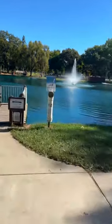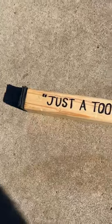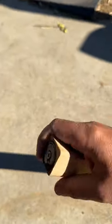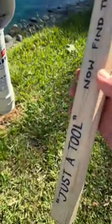When I hide one of my clever geocache hides, I want to make sure that the experience for the geocacher is a memorable one. So what I like to do a lot of times is provide them with a tool — something obvious to find — but I don't tell them where the geocache is or how to use that tool, so they have to figure that out on the fly by themselves.